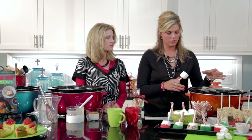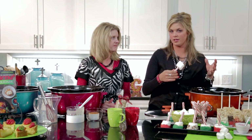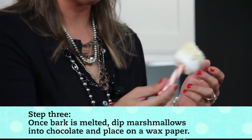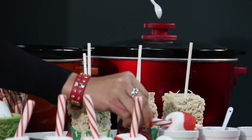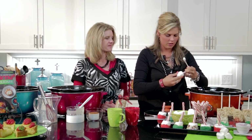Every holiday we like to melt almond bark in our slow cookers because we're not having to constantly microwave to keep it melted. If you keep it on warm throughout making your treat, it stays melted for you. We like to use a smaller slow cooker, but if you don't have one you can use a large one — we have little bowls inside the slow cooker with both kinds of chocolate so you can do different kinds without getting multiple slow cookers dirty. I'm going to dip these marshmallows in white chocolate about halfway, then add red sprinkles — this is something fun for the kiddos to do.